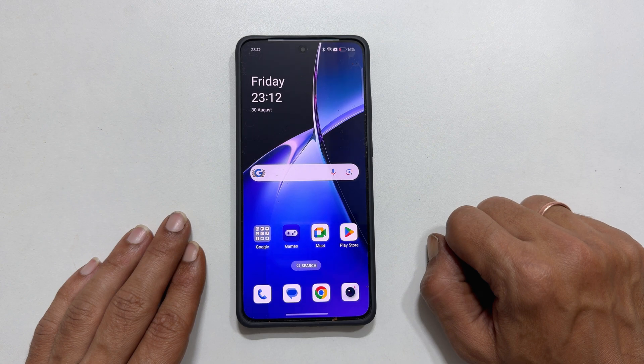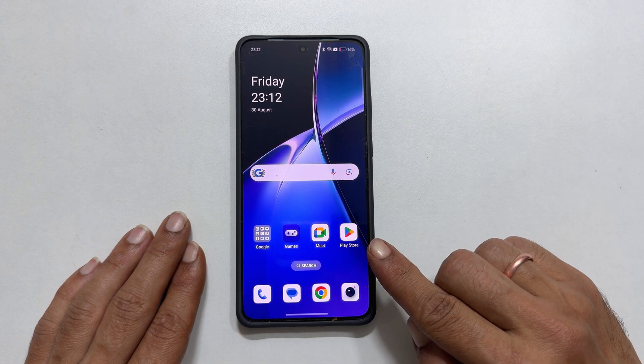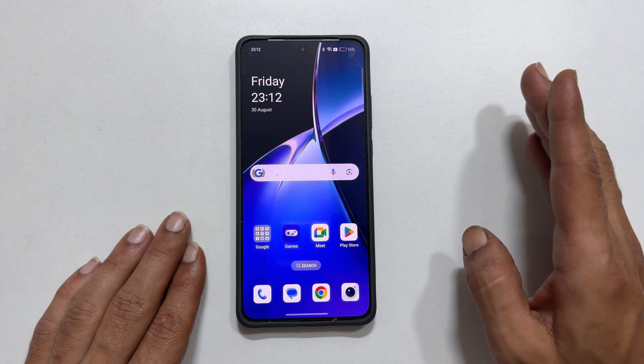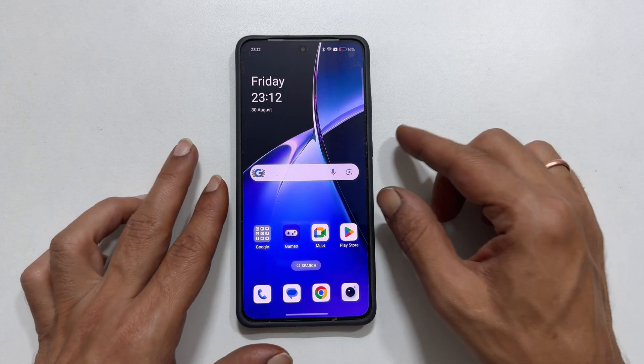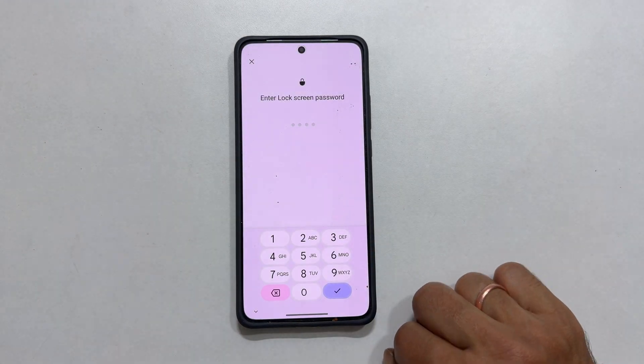Welcome to the channel. Today we are going to show you a quick and easy tip to enhance your OnePlus Nord CE4 or CE4 Lite security. Did you know you can prevent unauthorized power offs by requiring a password? Let's dive in.